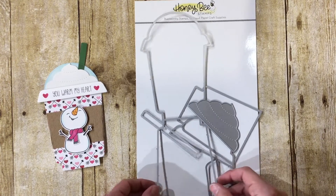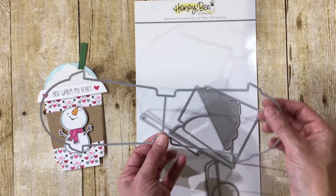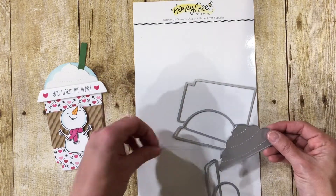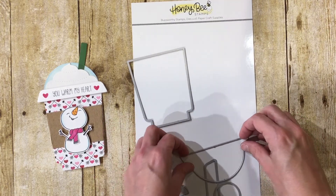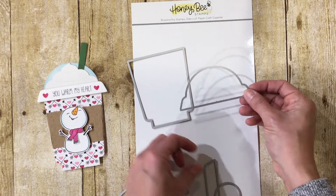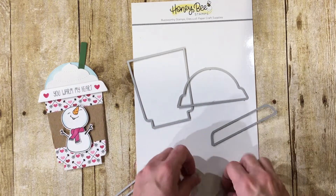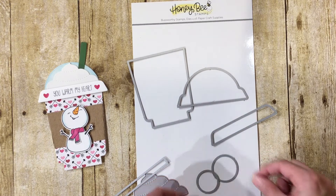This is the die set from Honey Bee — it is the Frappuccino cup. It cuts and scores the cup. Then you have the whipped cream, the straw, the cup front, the dome lid, and the edge of the coffee cup right here. And then there were two circles in the die set. I'm not 100% sure what those are for, but they were included.